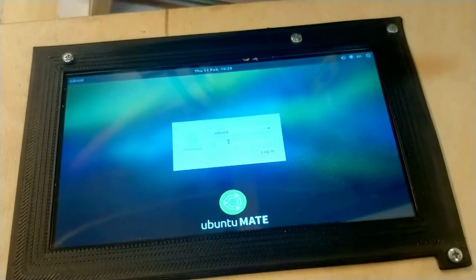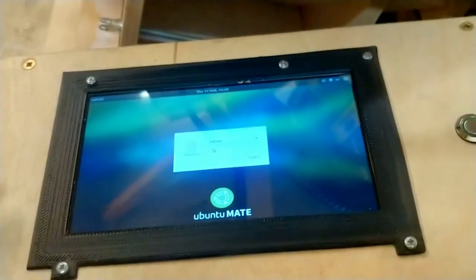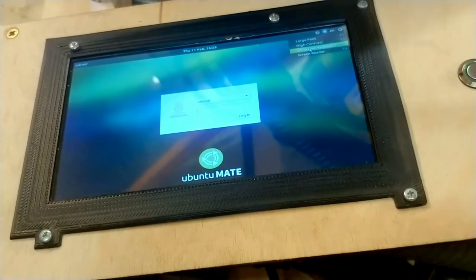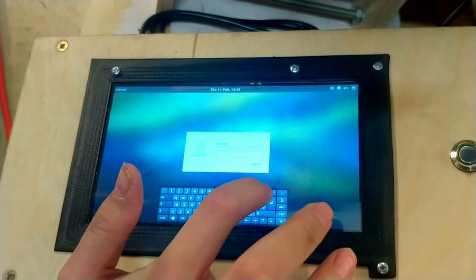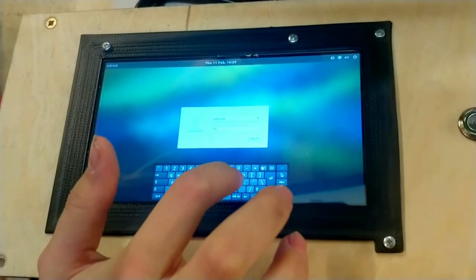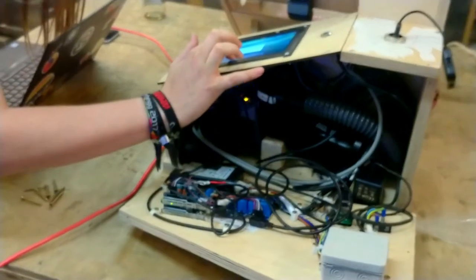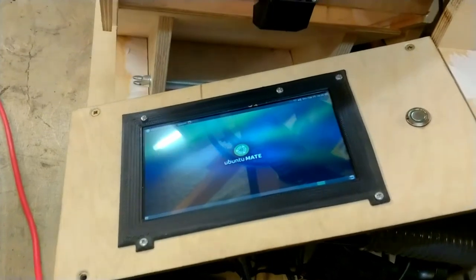Let's see — is there an on-screen keyboard? Damn, this is going to take a while. This is so cool — LibraFlip has power and the computer is working! It was 'odroid' — you're such a hacker, I know right!